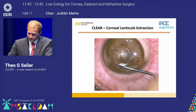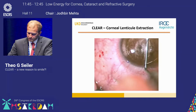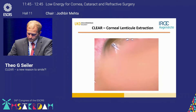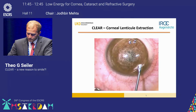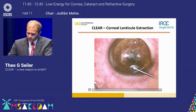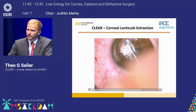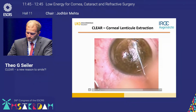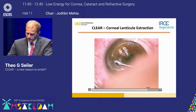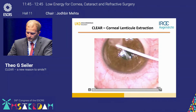Now preparing the anterior plane — the dissection goes quite smoothly with not many bridges. Then going into the posterior plane, you can see that the margin of the lenticule is anterior to the dissector, which is another benefit of the well-defined lenticule margin. I prepare it and in the end, slightly sped up, you just take it out and double-check that the lenticule has been removed in total.